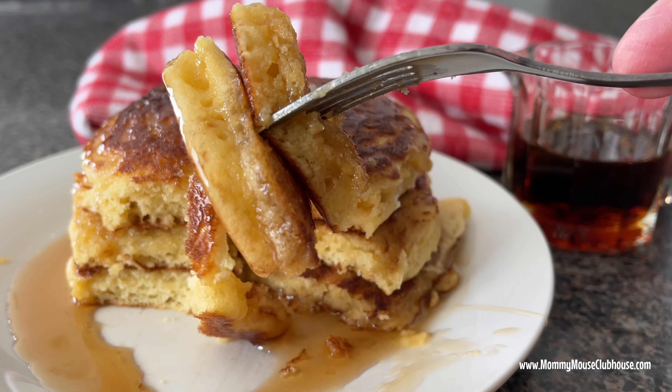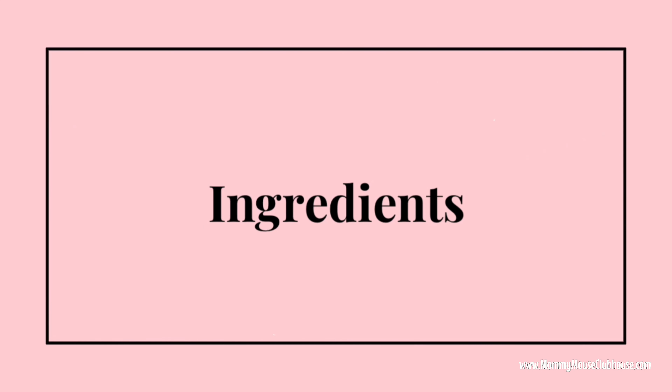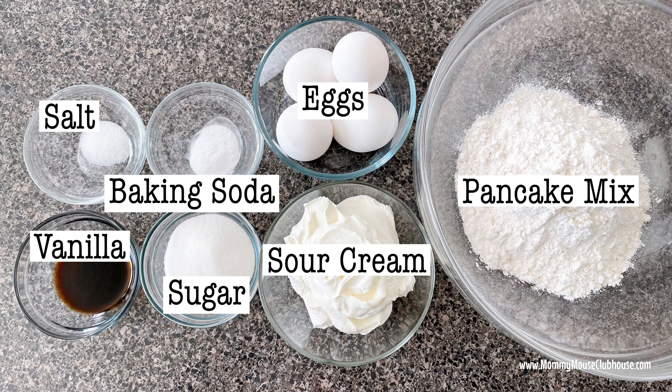Here are the ingredients that you'll need: four eggs, one cup of sour cream, one half teaspoon of baking soda, one half teaspoon of salt, one fourth cup of sugar, two teaspoons of vanilla extract, and one and a half cups of pancake mix.